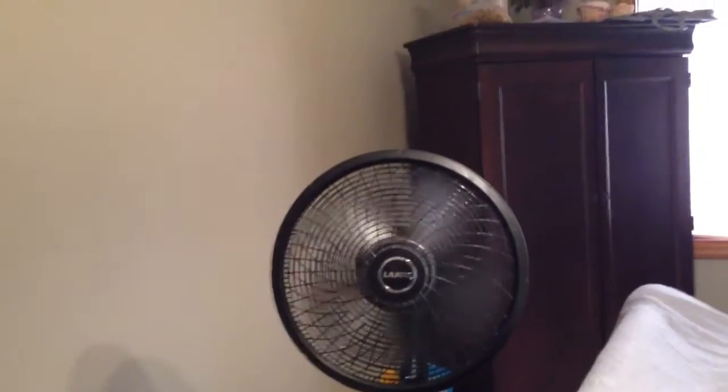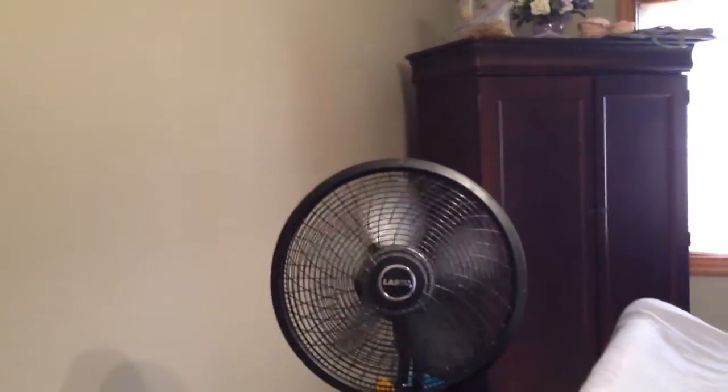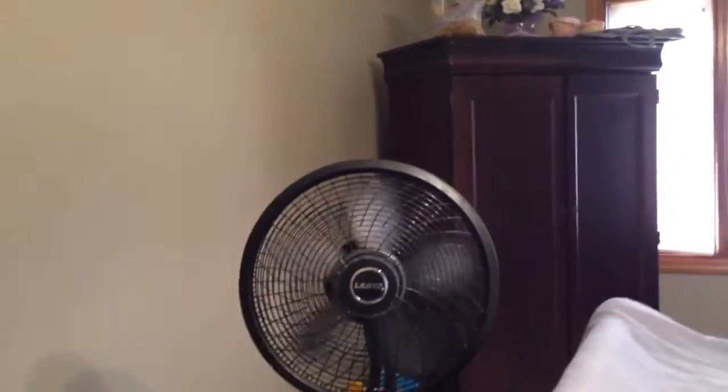Here's the back of the fan. Not too bad of a fan, but not the best.